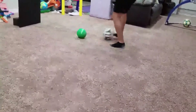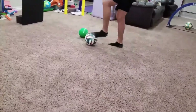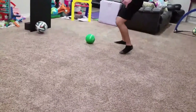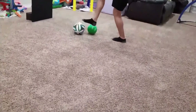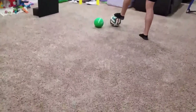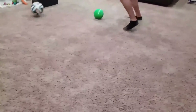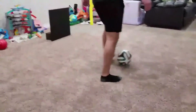Try to bring it around the cone one or two touch. Alternate feet as I did there. It's just a triangle — you're going to receive it on one side of the cone, move it to the other side of the cone, and pass it again.